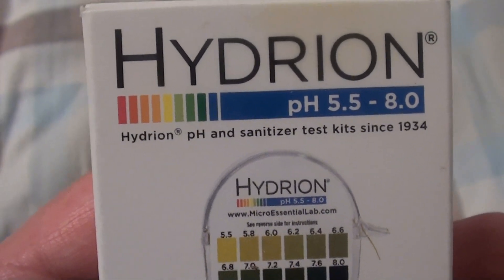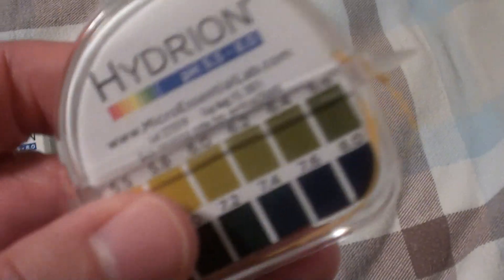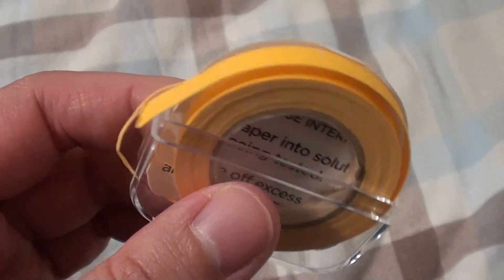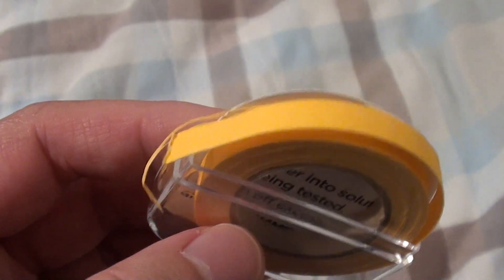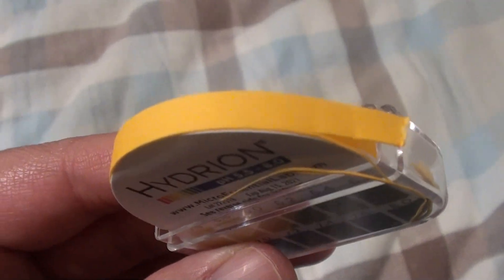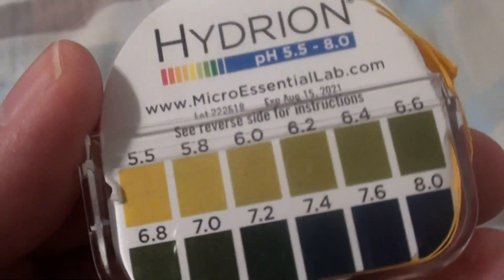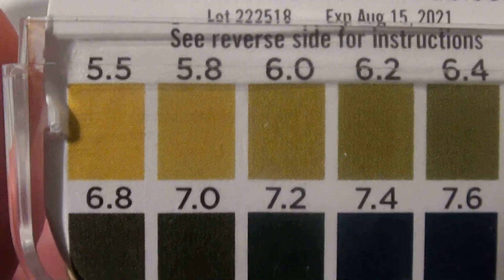I bought these pH testing strips to test that out and it's really easy, quick, and convenient to use. It comes like this in this dispenser here. What's good about this is you actually just tear some off, as if you would tear tape. You only use the amount you need. Basically, you tear off some, saturate it in your saliva, and then